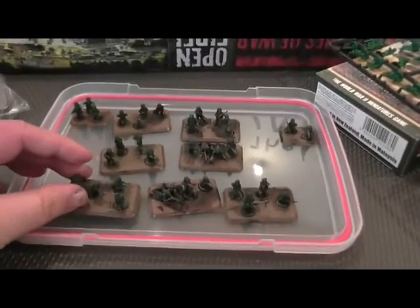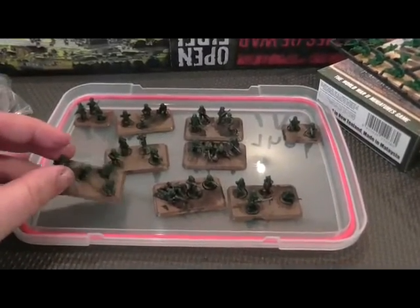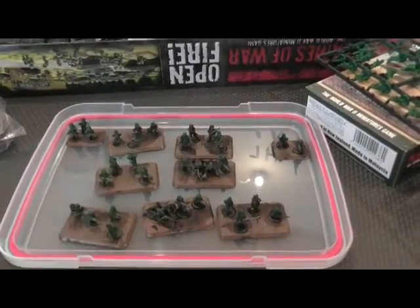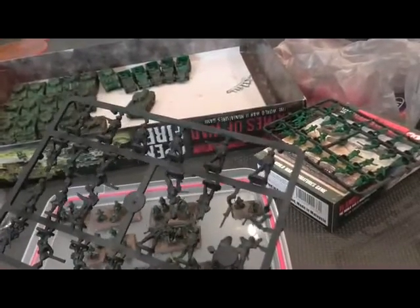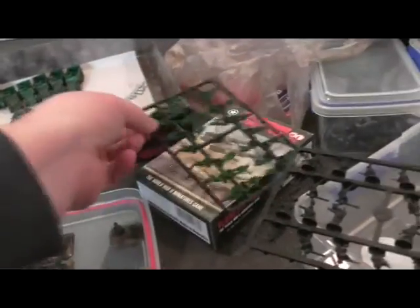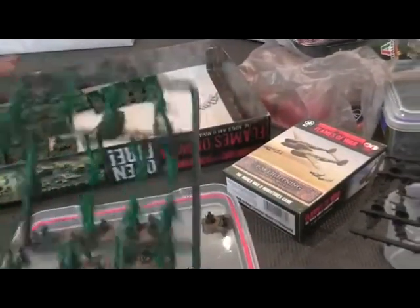The tanks are all done - finished off the rest of the Open Fire box set. I've managed to do the infantry now, which has been a bit of an experimentation. I've been spraying the sprues black to start with and then layering my paints on. What I did with these guys is I started painting the flesh first.